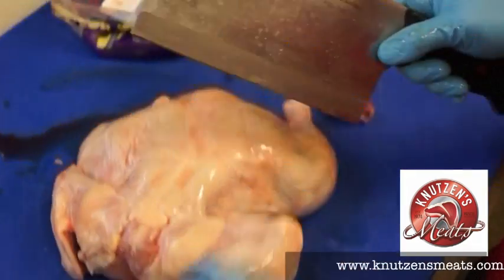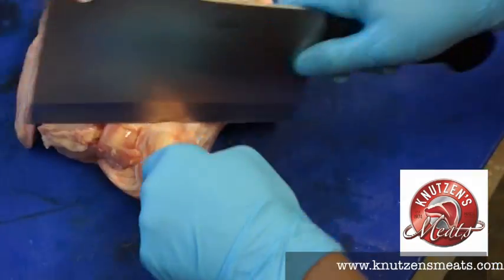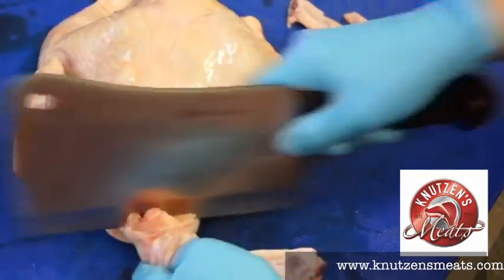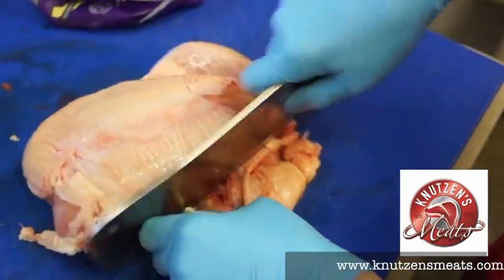She made some incisions there in the hindquarters, now she's taking off the wing tips. Next, we're going to cut off the wings. You can also cut those into wingettes and drumettes if you like.